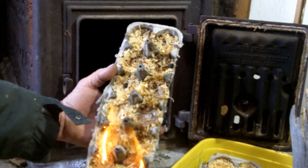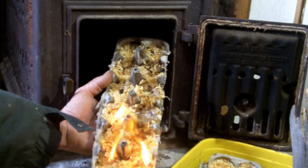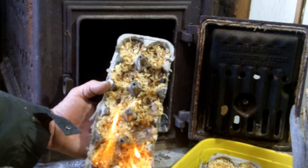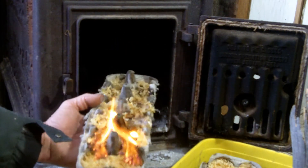It starts easily, it's going to burn for a long time, it's relatively clean. And you can go straight from this — which is kind of a tinder-kindling setup — straight to your fuel wood.